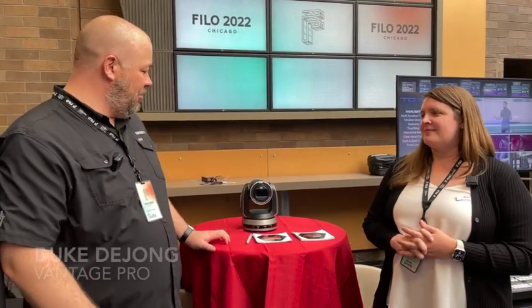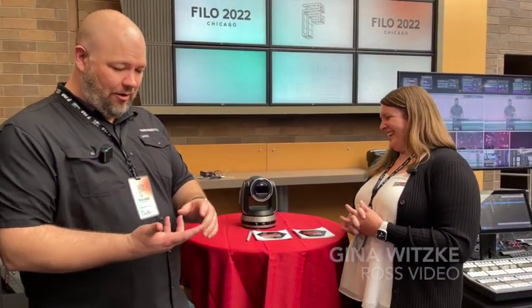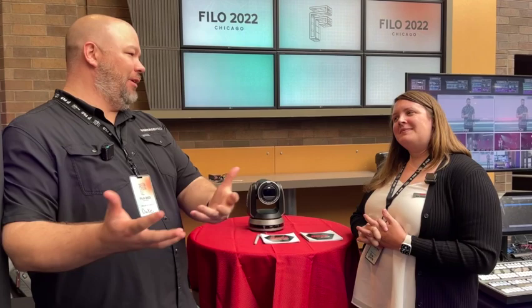Hey everybody, Duke DeYoung from Vantage Pro here with Gina from Ross and we are looking at some PTZ cameras. Like, this thing's cute — I just want to take it home. But PTZ cameras — how often in a church do we get into a place where we kind of want to put cameras where there isn't room for people, tripods, and pedestals? So this is a great solution.